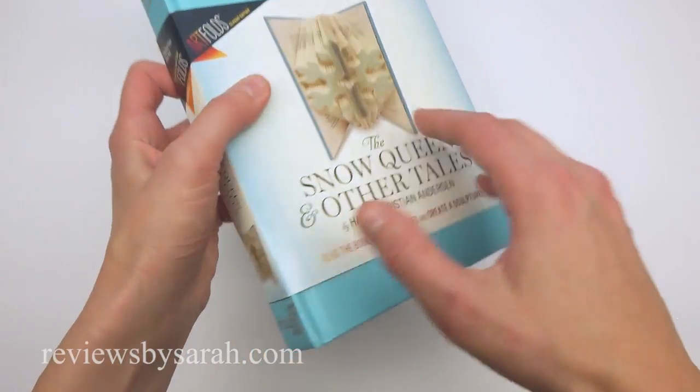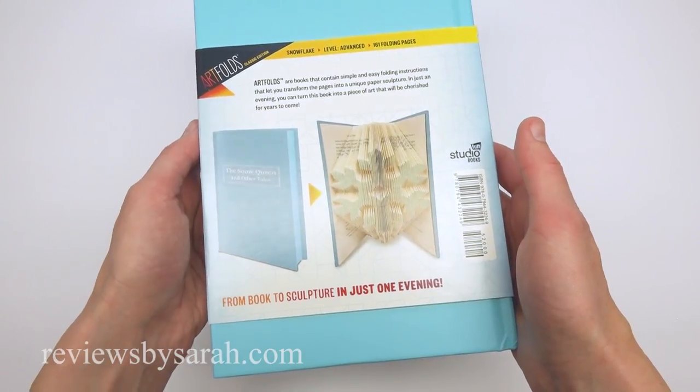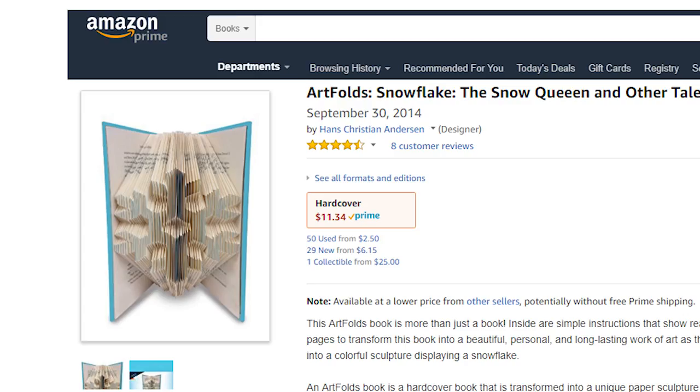The easiest way to do this is to find a kit that contains the book and complete instructions for how to fold it. I will have links on my website and in the description of this video for where I got mine.